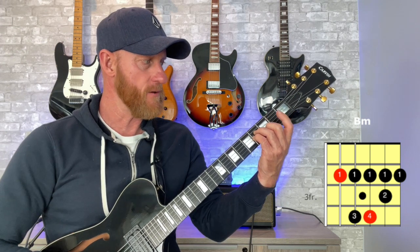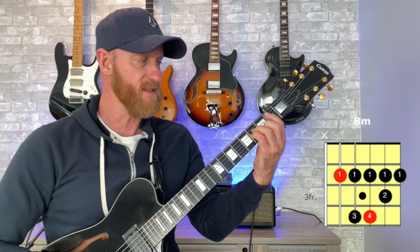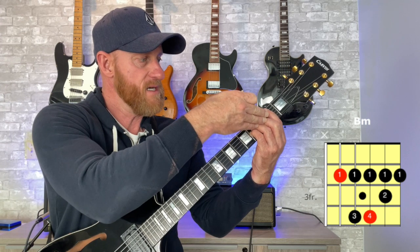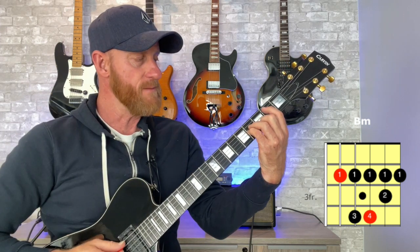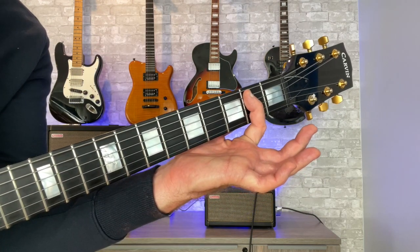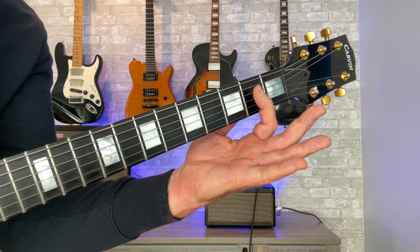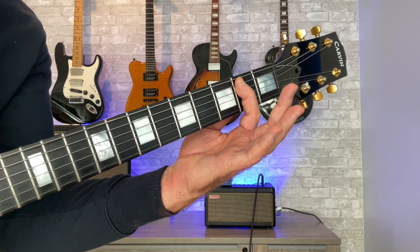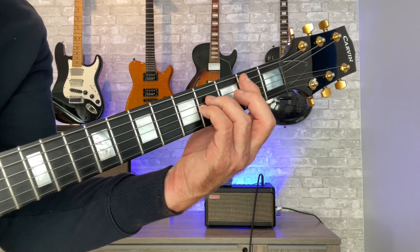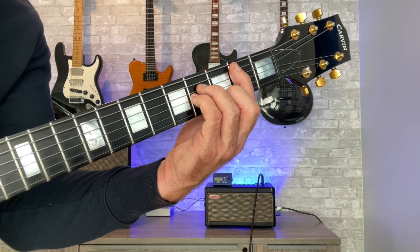The tension on the first finger only needs to be on the fifth string and the first string. The finger doesn't have to be fully flat because on the fourth, third, and second strings these other fingers negate what the first finger does. We need the B note on the fifth string and the F sharp note on the first string to ring. My finger is almost like a C shape — curved on the left side — so I get the fifth string and the first string. Those middle strings may sound muted, but we fill them in with the other fingers, giving us the least amount of tension.